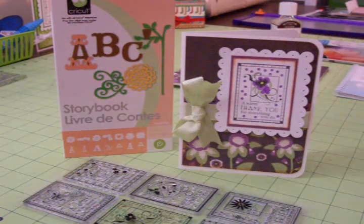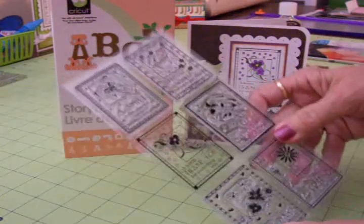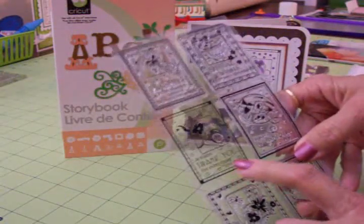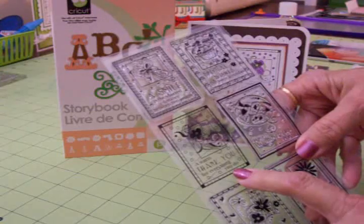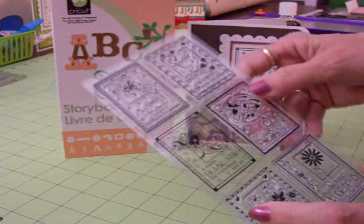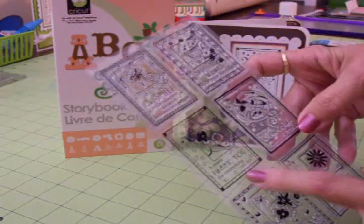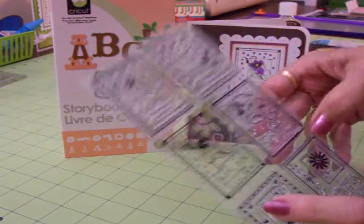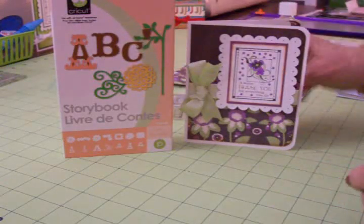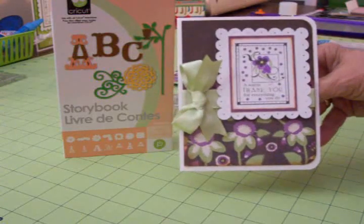It's a thank you card and once again I've stamped — can you believe that? This time I used this stamp: 'A Warm Thank You for Everything You Do.' This is that same Inkadinkadoo stamp set I got called Boxed Wishes. I got it at Michael's and I really like it. I stamped that with black ink using a Martha Stewart black ink pad.